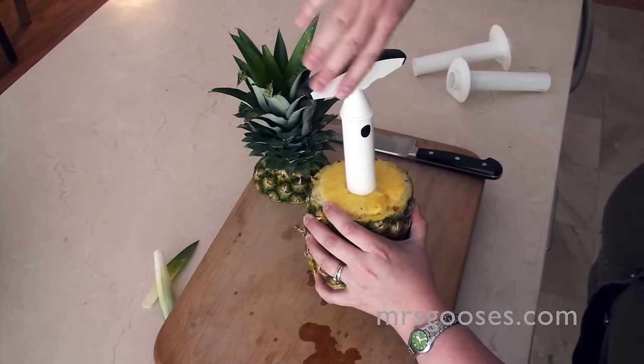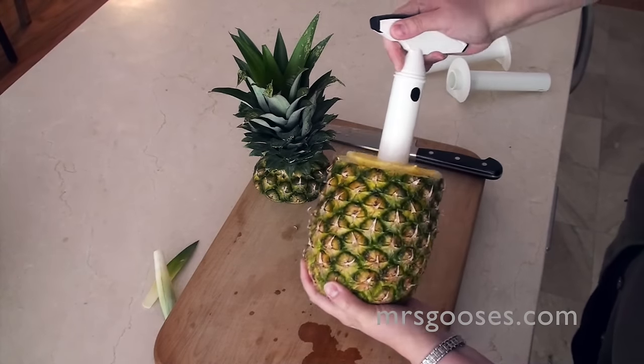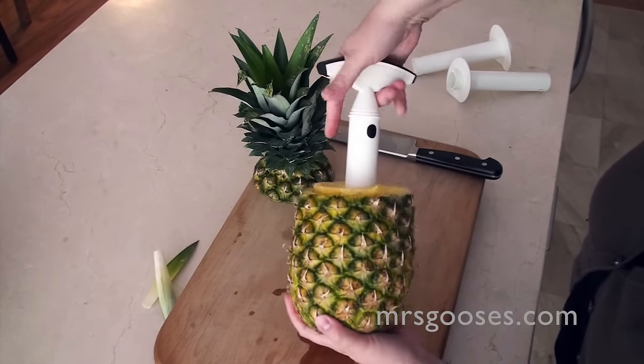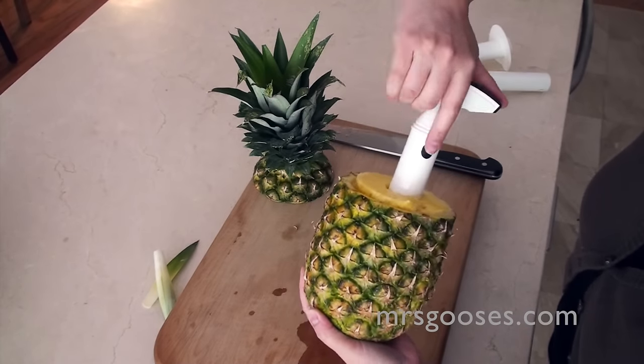It kind of just does a normal-sized ring really, but you can vary it a little bit if you want. And then I just pick it up and put my hand on the bottom, and what that allows me to do is I can feel when the core gets close to the bottom.